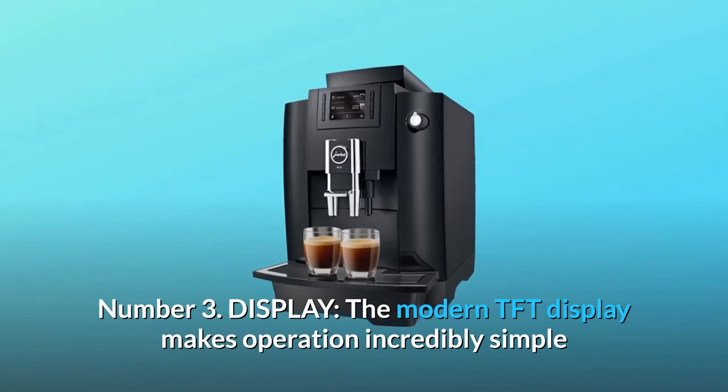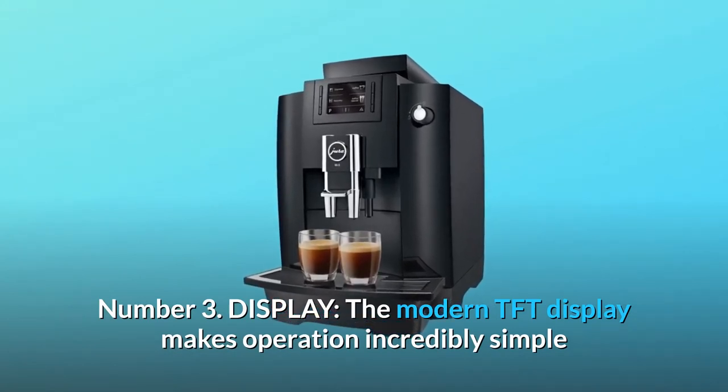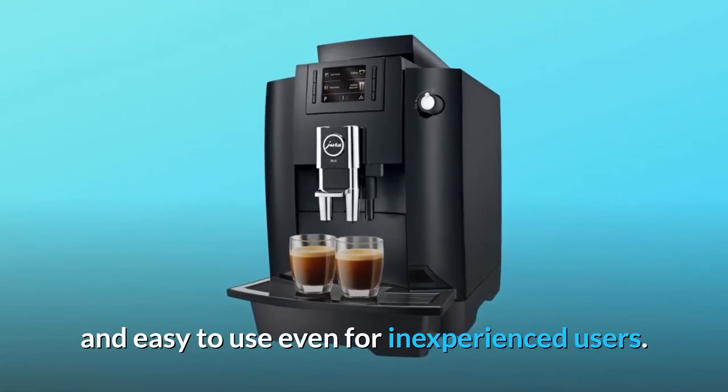Number 3: display. The modern TFT display makes operation incredibly simple and easy to use, even for inexperienced users.